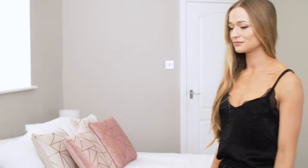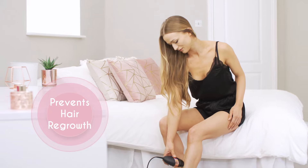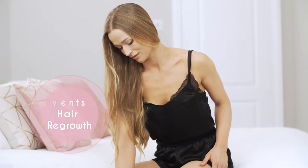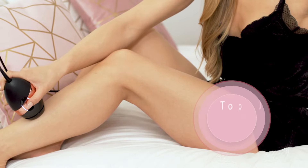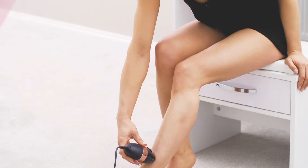Unlike these hair removal methods, IPL actually prevents regrowth rather than just removing it as it grows back. IPL only requires top-up treatments every two to four weeks after the initial 12-week treatment phase.